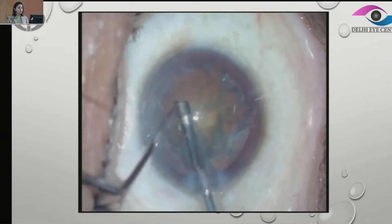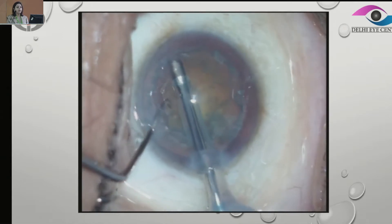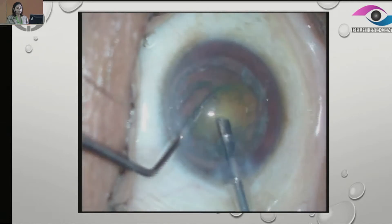Again, we are going ahead removing the epinuclear plate, and then we can just use the chopper — we can actually prolapse the whole nucleus. Here we are just using the chopper, and now that the nucleus is freed from the sticky epinucleus.